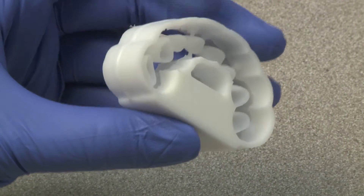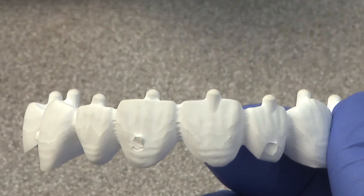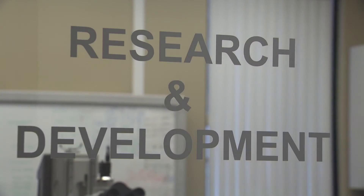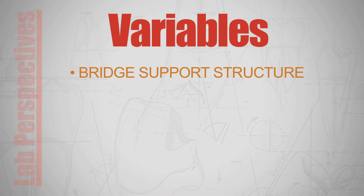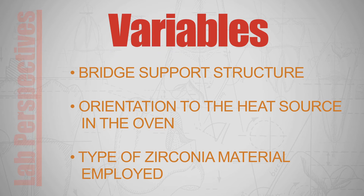CAD-CAM provides a simple method for this: attach a small spherically tipped nodule at distinct points across the arch of the virtual bridge. Once these nodules are milled onto a physical test prosthesis, we can use pre- and post-sintering scanning and sophisticated comparison software to determine the effects of a diversity of variables, including bridge support structure, orientation to the heat source in the oven, and the type of zirconia material employed.